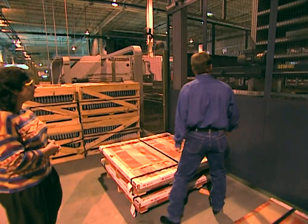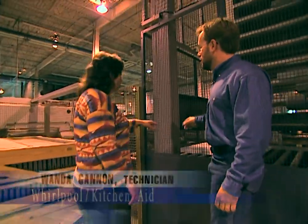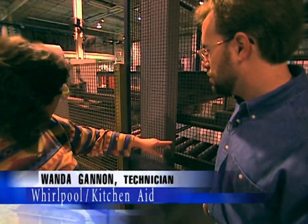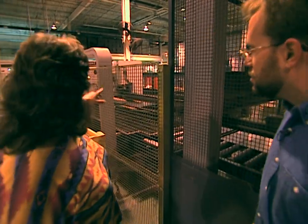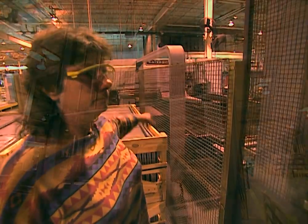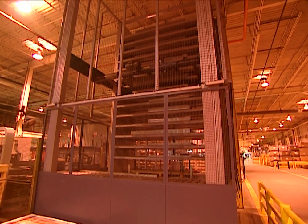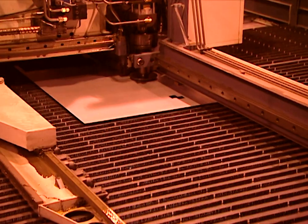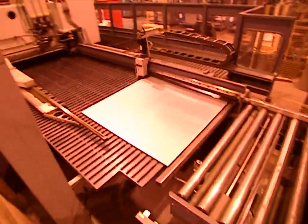Wanda Gannon, a process technician at the KitchenAid factory, was elected by her co-workers to show us the process. Once the raw sheet metal is loaded and programmed, it goes through the whole operation, and when it exits the machine at the end of the line, it'll be a finished product. The sheets that will form the front, back, and sides of the refrigerator are stacked in the tower, and the machine feeds them out in sequence — the top, the bottom, the right and left sides, and the back. All the parts for a single unit are made at one time.